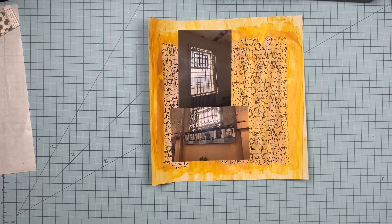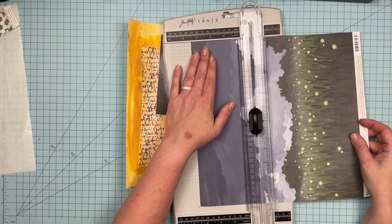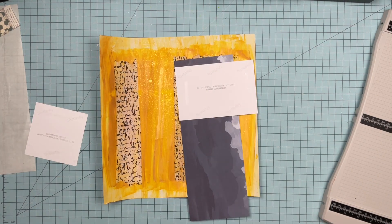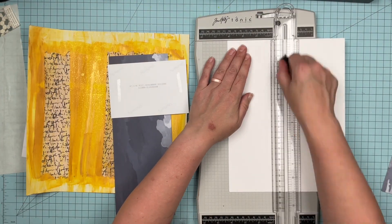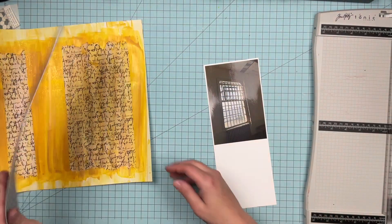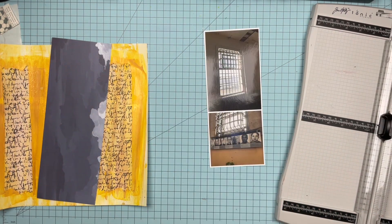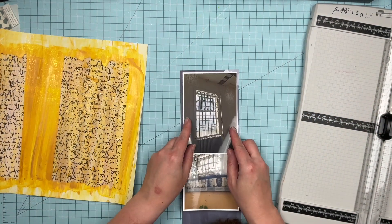I've got my never-ending kit and some photos, so let's see what I can do. I'm starting out with this pattern paper — it's not always the easiest to use, so I'm just going to cut the color off that I want. I have my photos cut down: the window photo I left as a four by six, and the inmates photo I cut down to a four by four because that's all I needed — everything else was just wall. I'm going to do a thin white border around these photos, totally pulling that from my color combo.